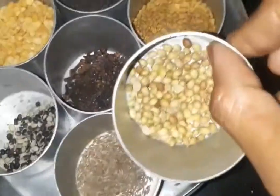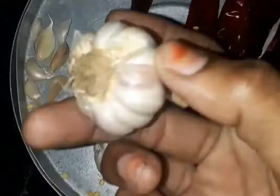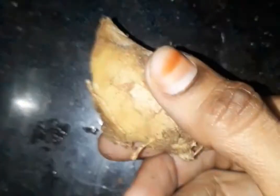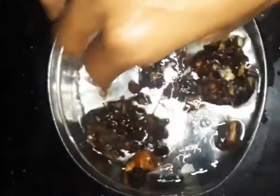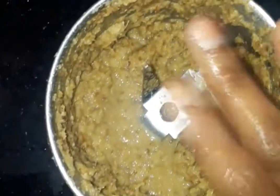Add 2 teaspoons of salt and 1 teaspoon of salt. Then we will cook it in water and apparently it will be ready.